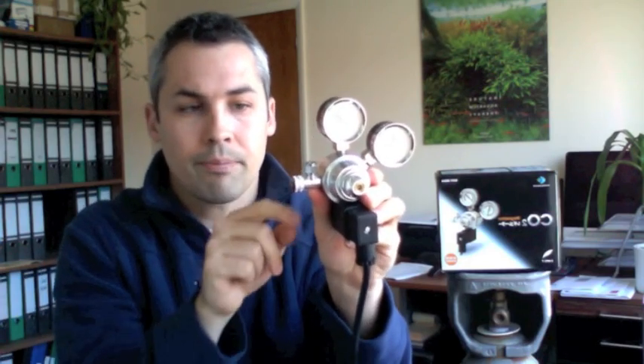On this regulator as well, we've got the screw attachment for your CO2 tubing, you've got your needle valve — it's a nice smart design — you've got your solenoid, UK plug, and a dump valve here. So if you put your pressure up too much, don't worry, it will just release it there. It's a nice safety feature.